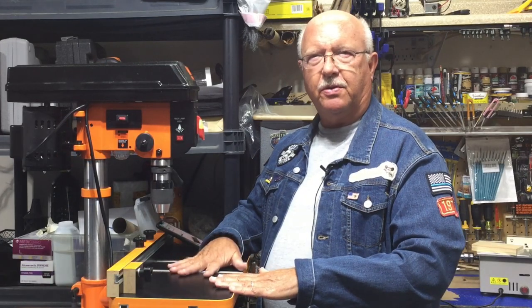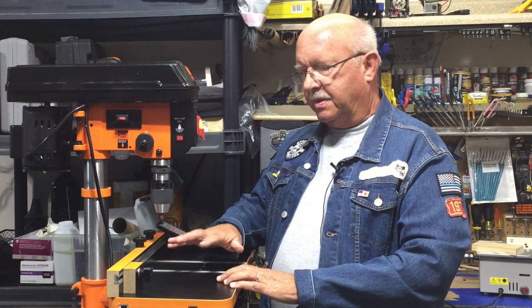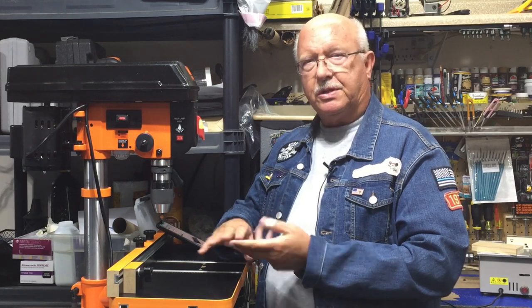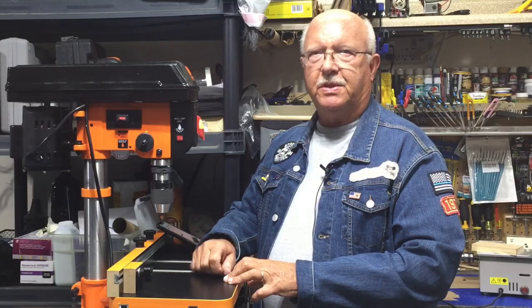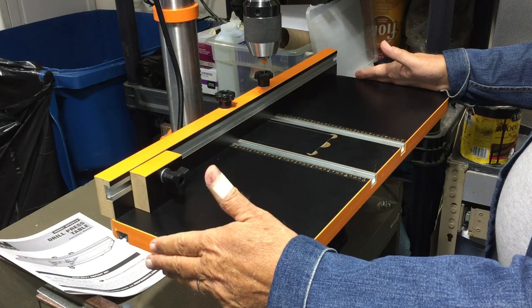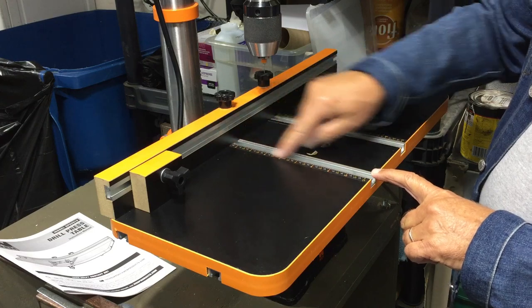I don't think you could build this on your own — I know there are a lot of plans out there online — but this runs about $50 and I think by the time you put in the materials and the man hours to make one, you can't go wrong just buying this one. The work surface is 24 inches wide with a 12-inch depth, and there are ruler markings on both sides for measurement.